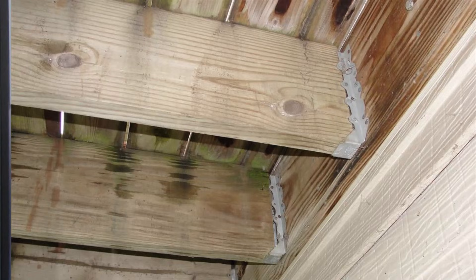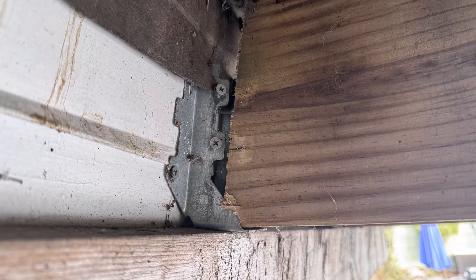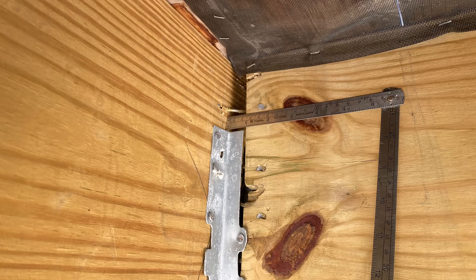Next, a joist installed too far away from the ledger board. The manufacturer says ideally the joist comes right up against the ledger board, with about an eighth of an inch of space allowed. If we see a quarter inch of play, it's not a huge deal, but if there's a half inch or even an inch of gap, that becomes a safety issue. That hanger is not going to support nearly as much as it's supposed to, and that is something we would write up.